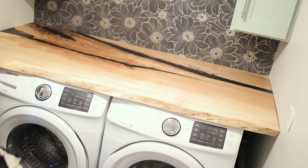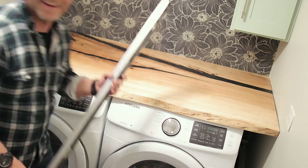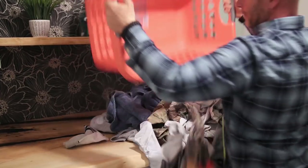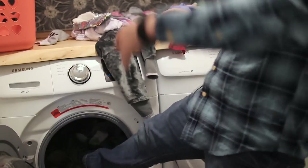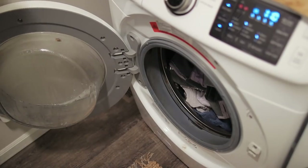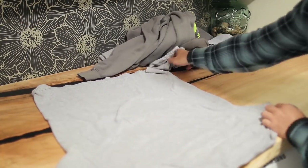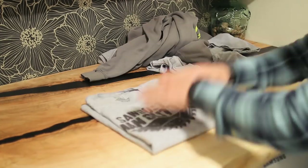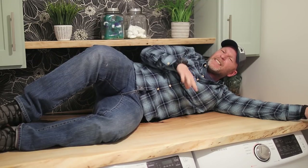Wow. Come on, do it. Good, good. I'm finally going to get some clean underwear and do some laundry.